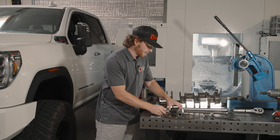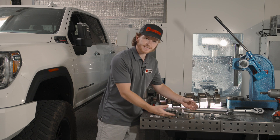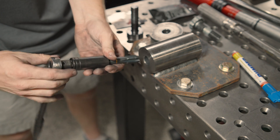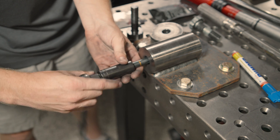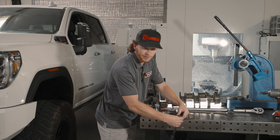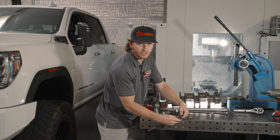Now we've got the factory one out, you want to ensure that the threads inside are clean. We're going to use a thread chaser — that's going to be an AN 18 by 1.5 — and just make sure that everything is properly cleaned and you're not going to have any obstructions within those threads.